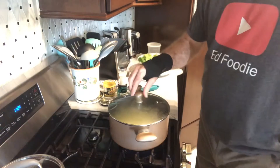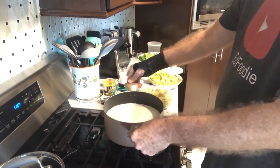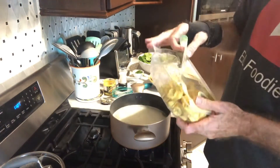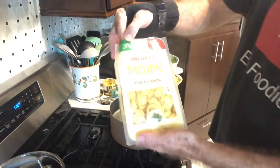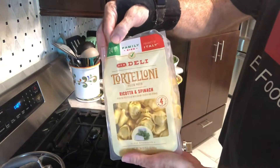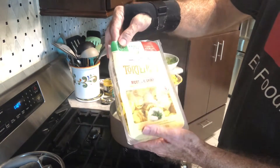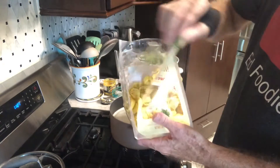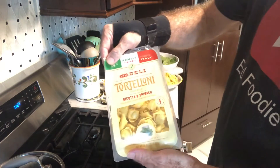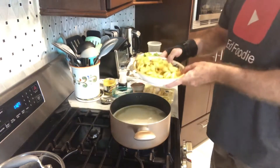We're going to bring this to a boil, then we'll add our tortellini. My soup base is almost to a boil, so we're going to add the tortellini. I'm using a 24-ounce package of ricotta and spinach tortellini, and I want to use about half of it — about 10 or 12 ounces. I'm using refrigerated tortellini and I want to cook it according to instructions, which is three to four minutes.